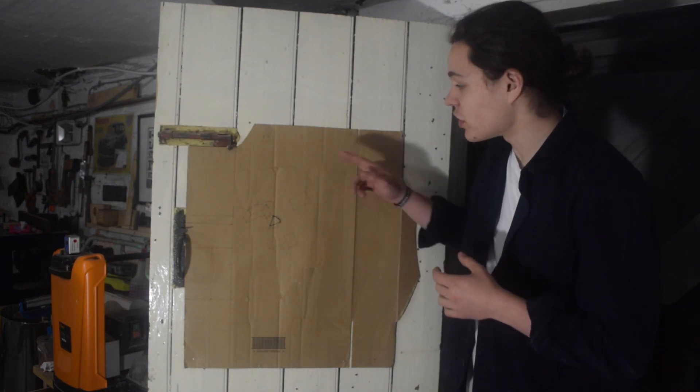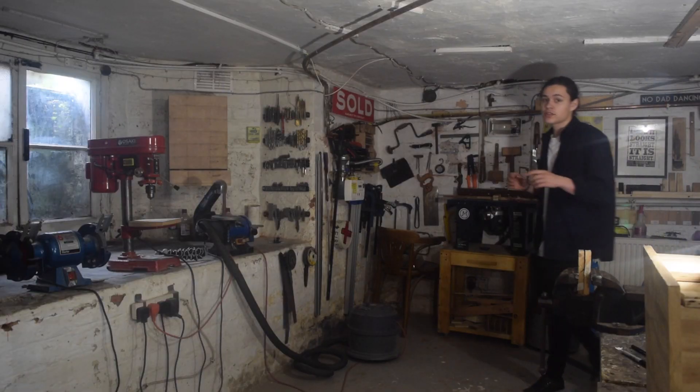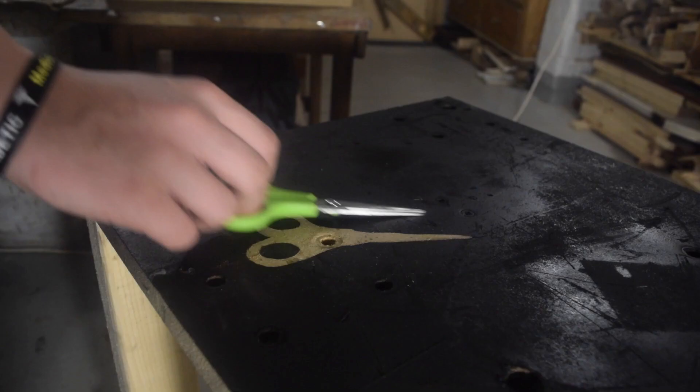This project is my entry into the no-lathe challenge and it's all centered around an idea I've used before on my channel: negative space.